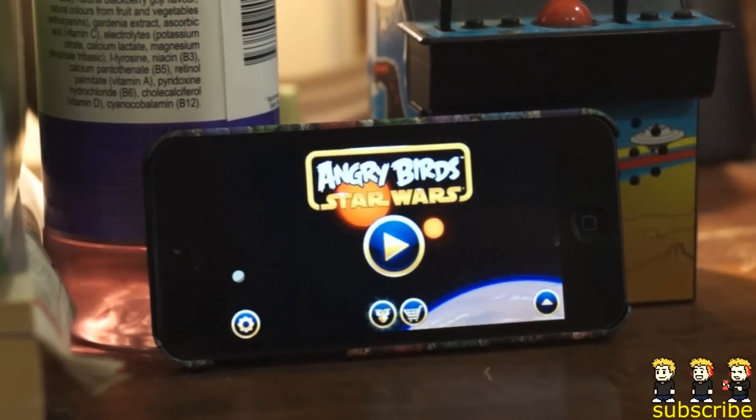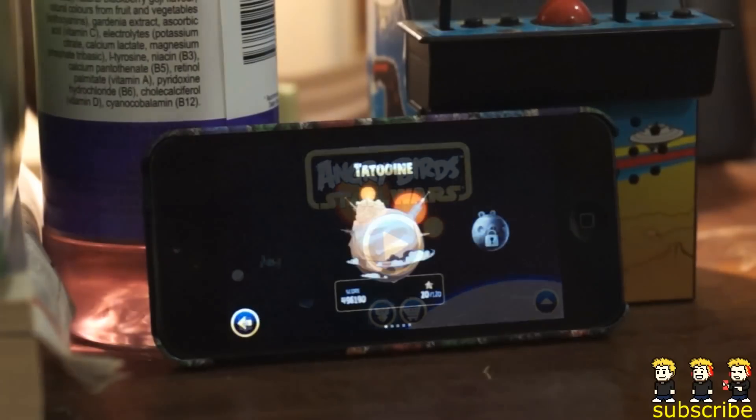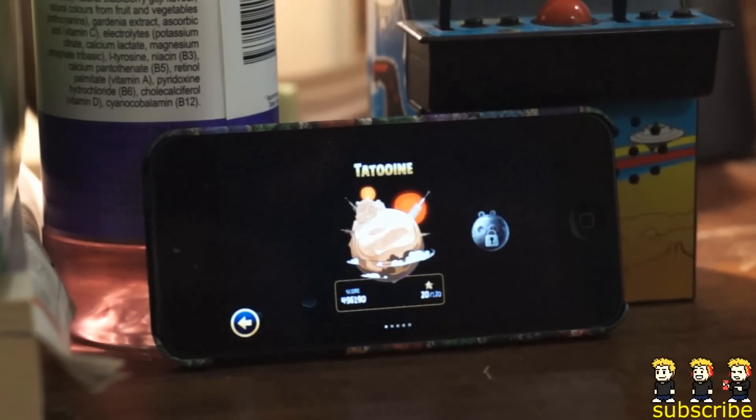Hey guys, Dan here from the iPod Touch World, and today I've got a review on the brand new Angry Birds Star Wars. I know a lot of you will probably be a little bit over the series and may think this is going to be a really poor iteration of a Star Wars game, but in my honest opinion, from what I've played so far, it's a really fun game. They've kept the same basic formula but added some really fun Star Wars-esque elements.